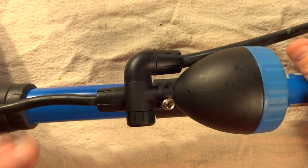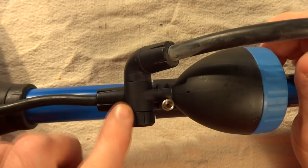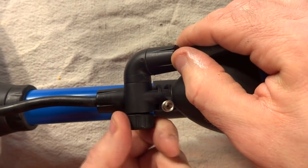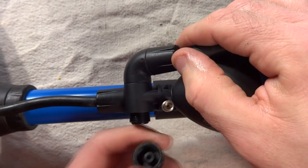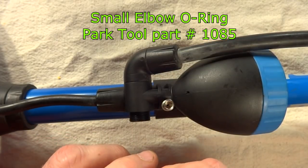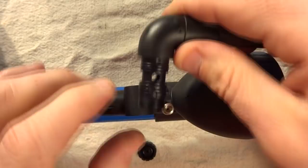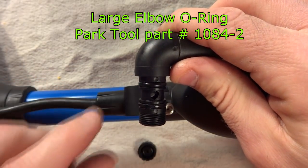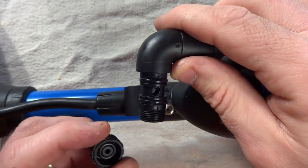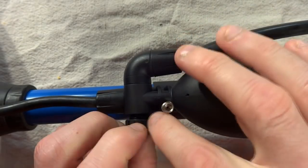Another area where it might potentially be leaking is down here where the hose connects right below the gauge — it allows it to swivel around. There are some O-rings in there. Just remove this little cap here and be careful, there's a little O-ring in there that can go right in this little cap. This just slides right out, and then there are two little O-rings here. If any of those O-rings are leaking, you can replace them — Park Tool sells those, or you might be able to find them locally. Just slide it back in, and then this screws on. Don't forget that little tiny O-ring.